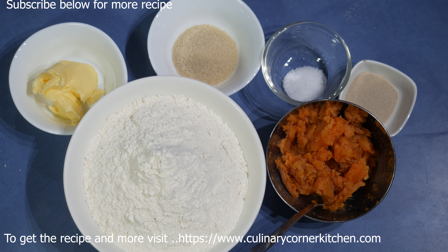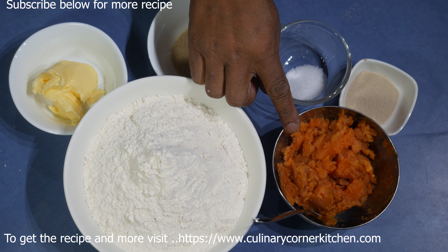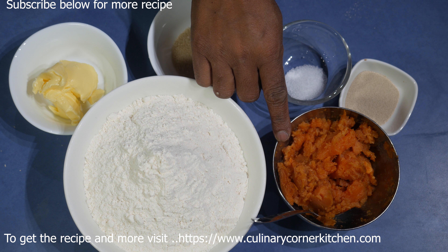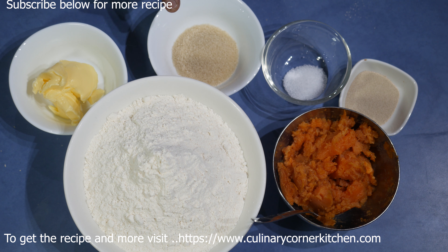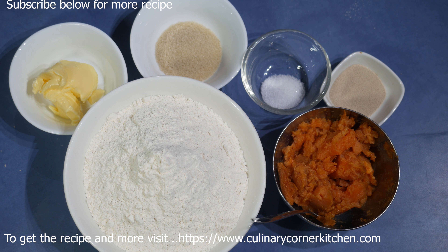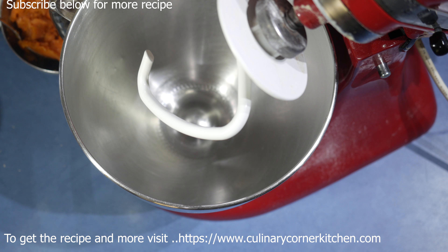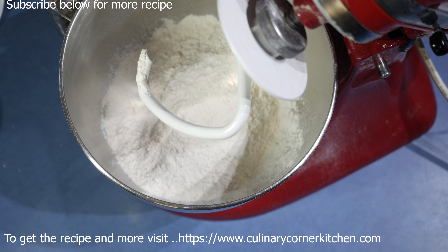Let's do something different today — sweet potato bread rolls. For this I am using 300 grams boiled and mashed sweet potato with 500 grams bread flour, 20 grams sugar, 5 grams salt, and 10 grams instant dry yeast with 20 grams butter. So let's start — into a mixing bowl, add the bread flour, and into that add the sweet potato.